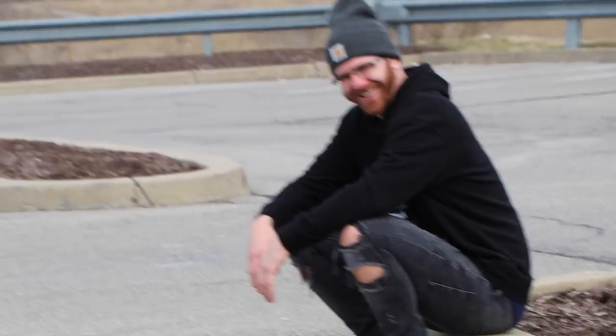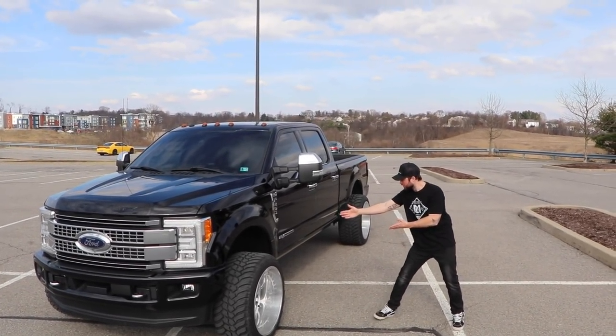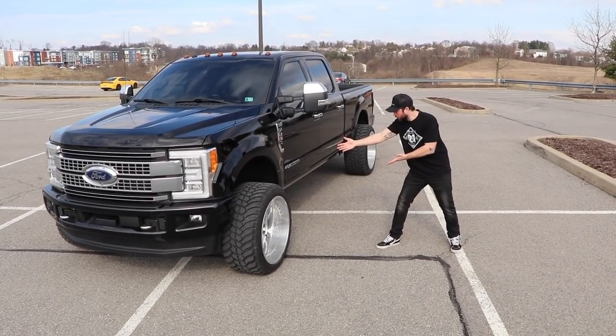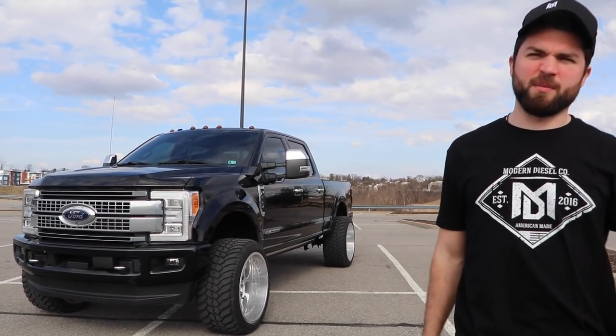You look like a bum sitting on the curb. People are probably driving by us going 'what the...'